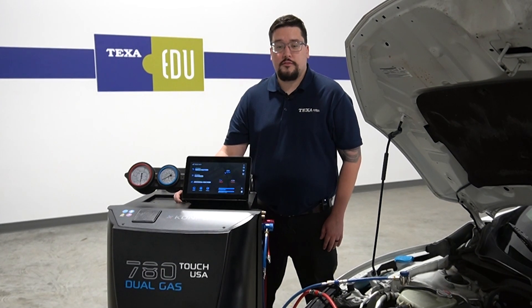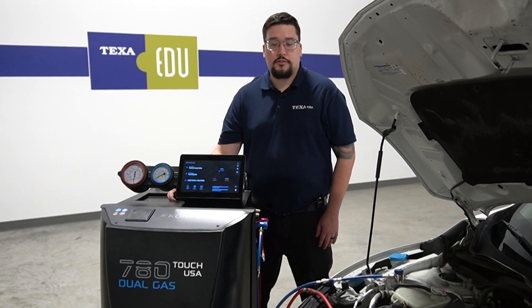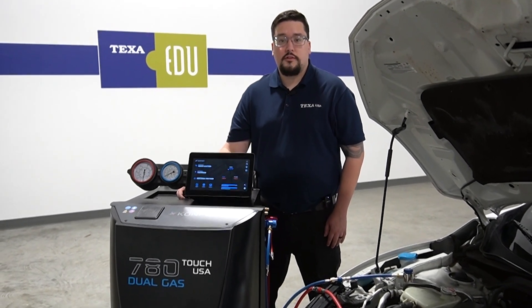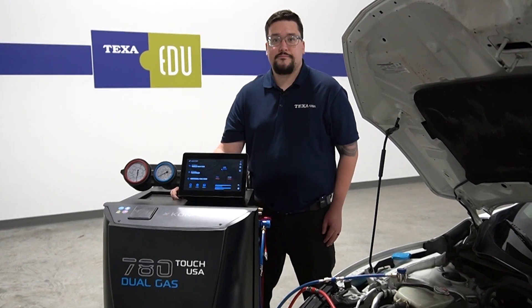If you have any questions about your Comfort 780 AC service machine, you can contact our tech support team. You could also visit our website or any of our social media sites. Thank you.